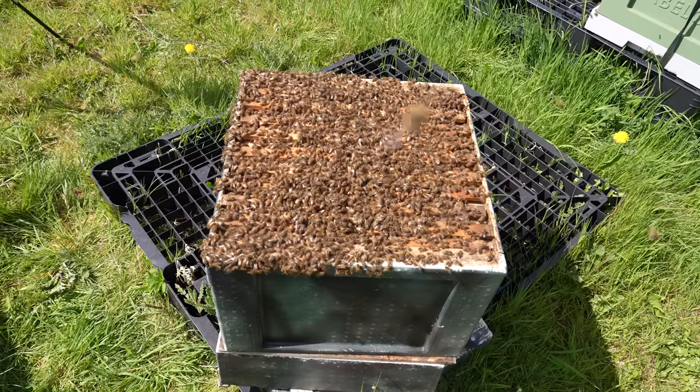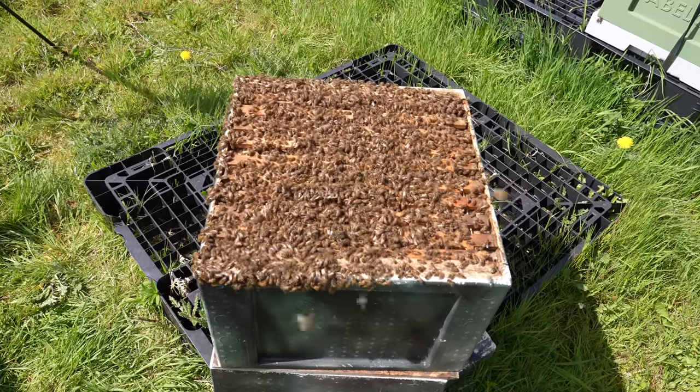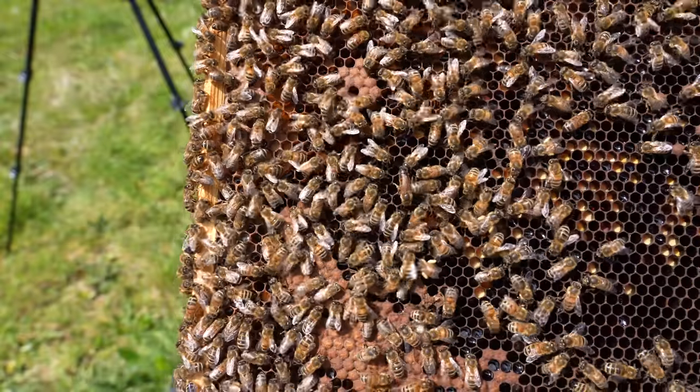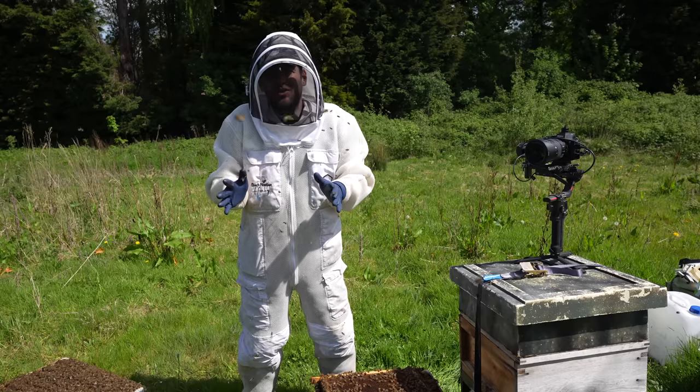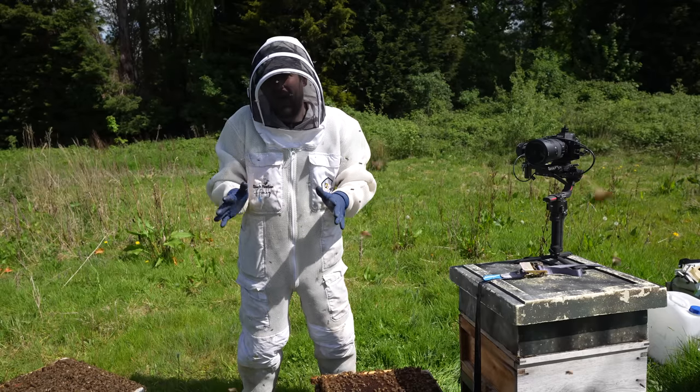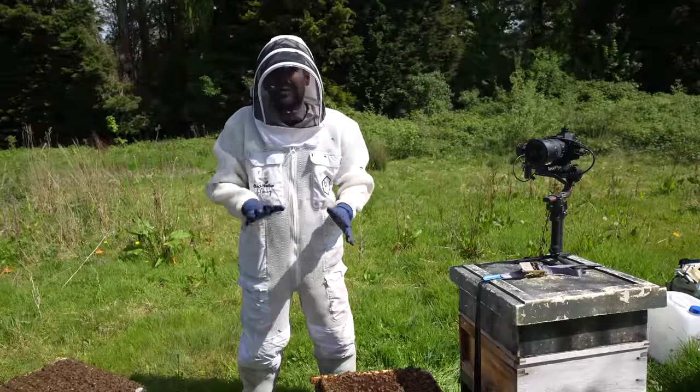I'm just going through this colony here. It's jam-packed full of bees on a double brood configuration. In one box I found the queen, in the other box I found swarm cells. What I'm going to show you today is the easiest way to do an artificial swarm if you're on a double brood configuration.